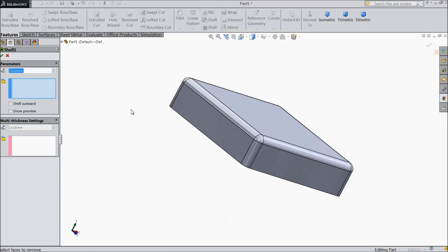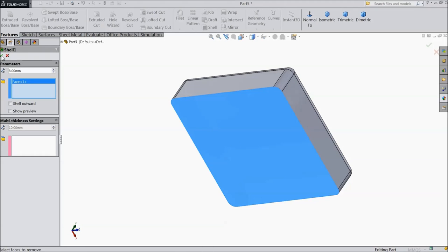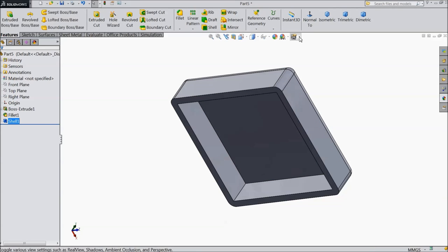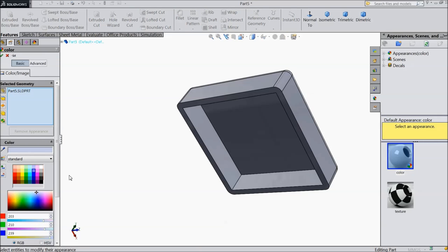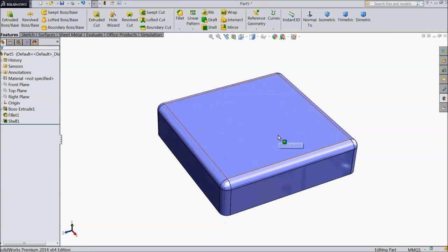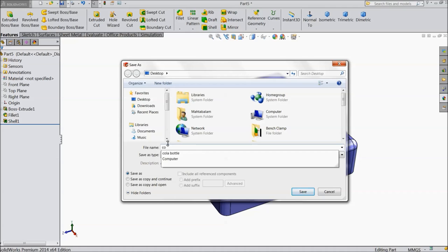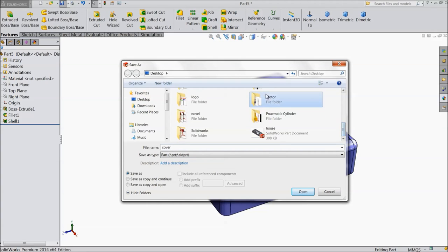Now choose shell, keep 3 mm, select the back face. Now assign color to this part — this is the color for the top cover of motor. Save it as motor cover.